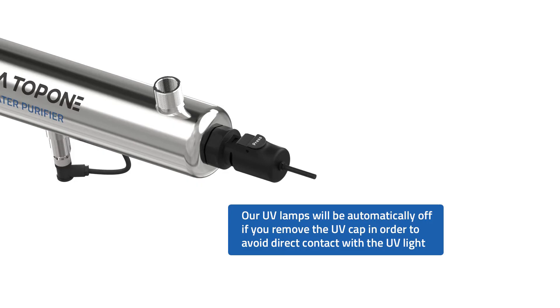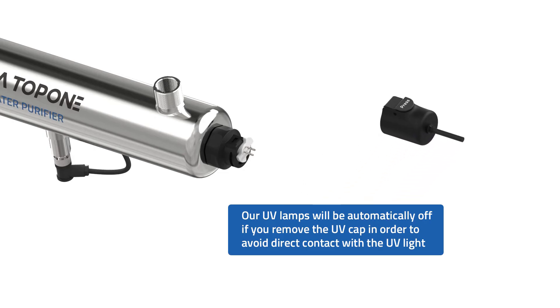Additionally, lamp replacement could be done in a user-friendly way without using any tools.